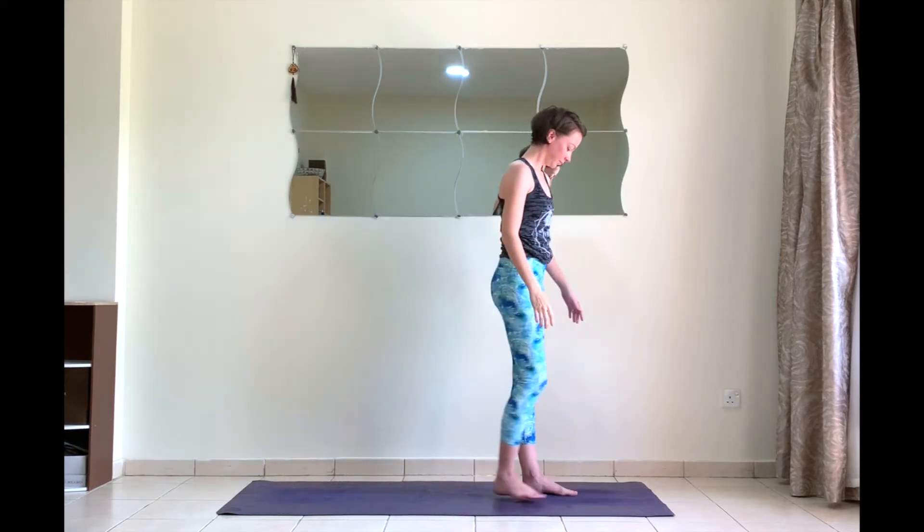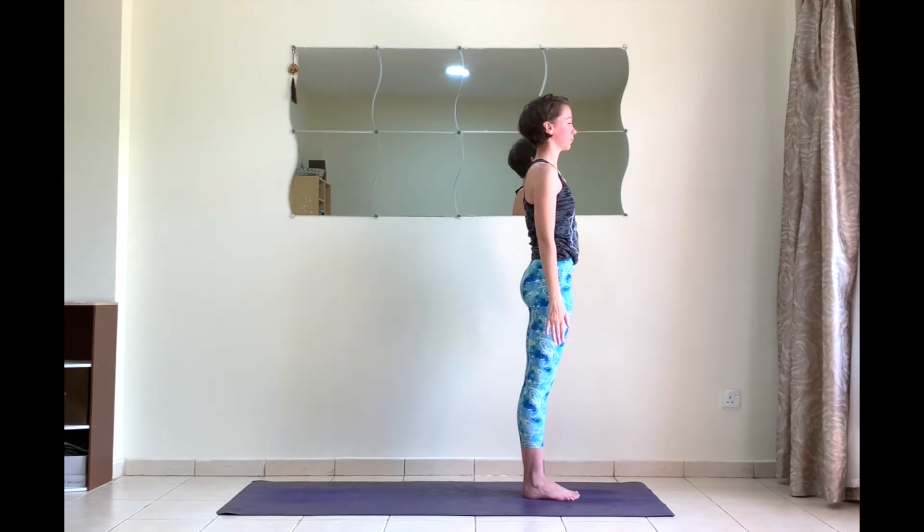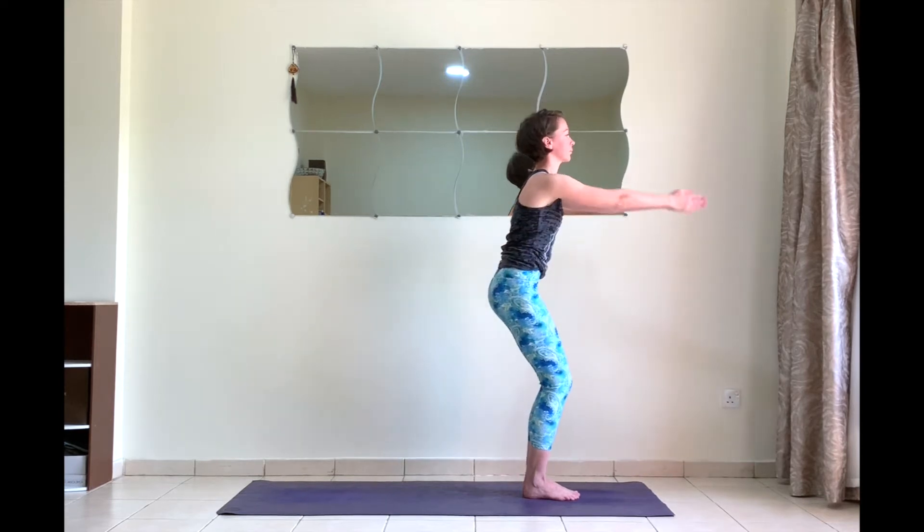Hi guys, Anna here. This is a video of Sun Salutation B from the Ashtanga series. We start at the top of the mat, feet together, arms along the body. Find that strong core. On the next inhale, sink your hips down.